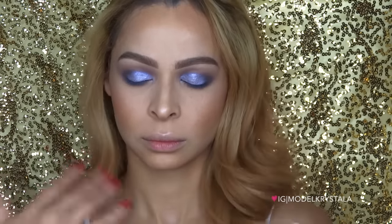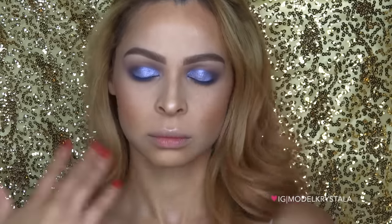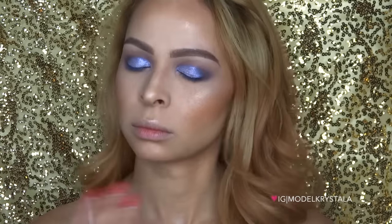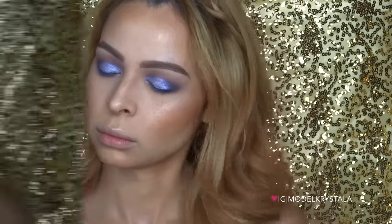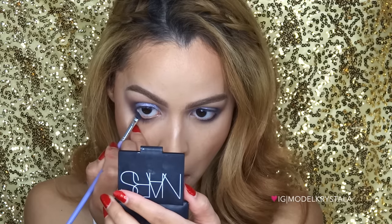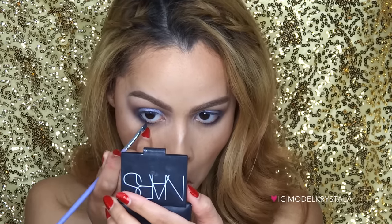You also want to make sure you let it dry thoroughly because it will crease on you if you don't — just make sure it's completely dry and you'll be good to go. Next I'm taking the Maybelline Eye Studio Gel Liner in the color Blackest Black and using that to line my waterline.